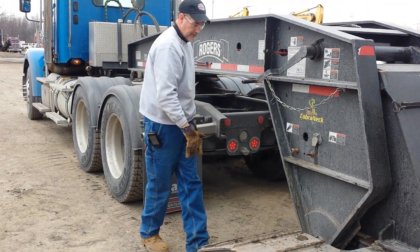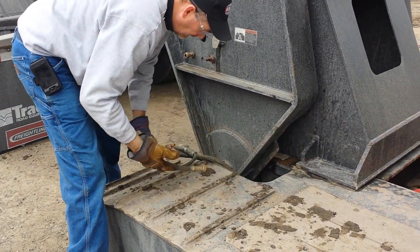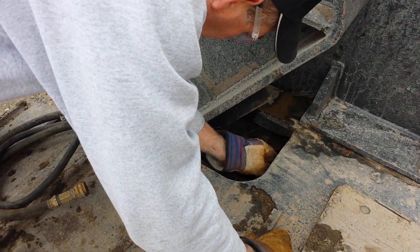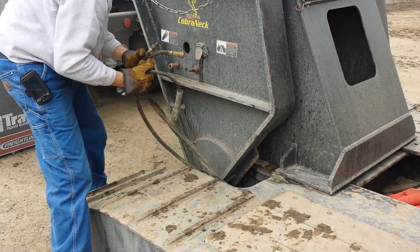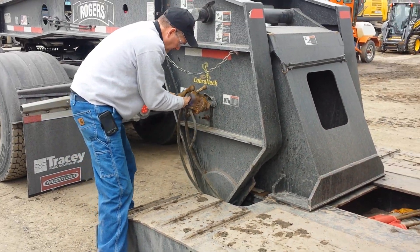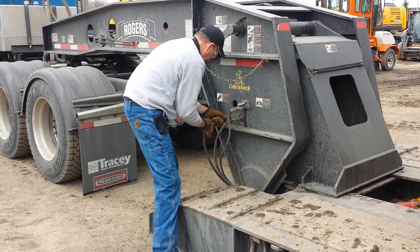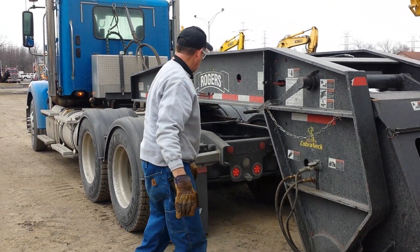Raising the leg. Now he's reconnecting the hoses and he just reset the lock pin. After he completes the hoses and the lighting he's ready to go. Thank you, George.